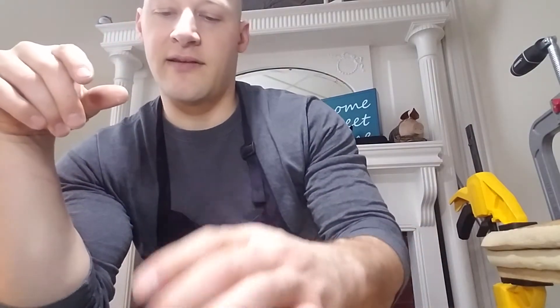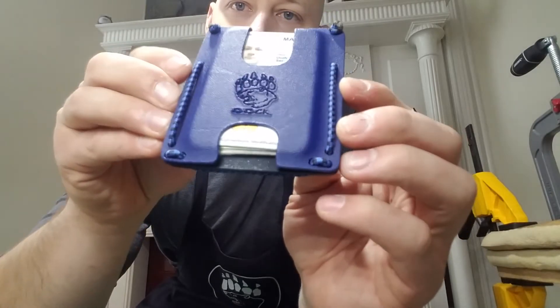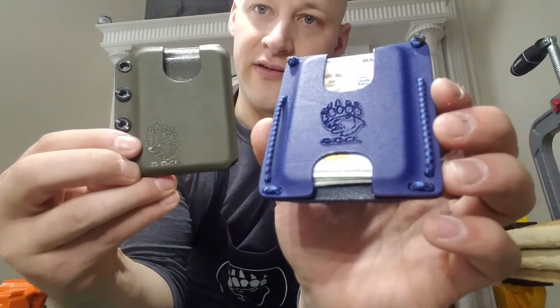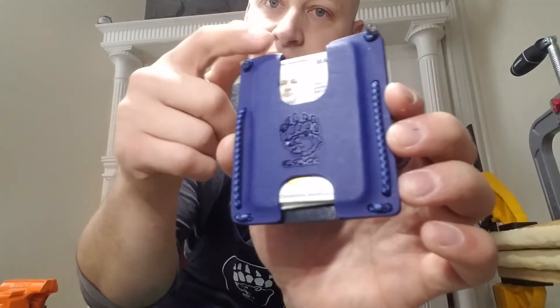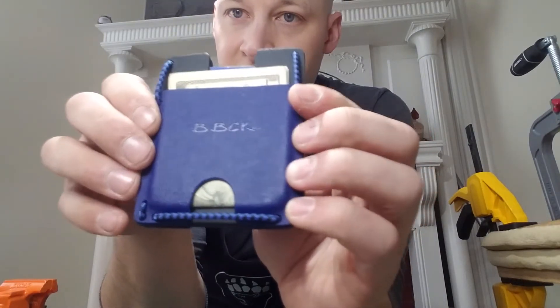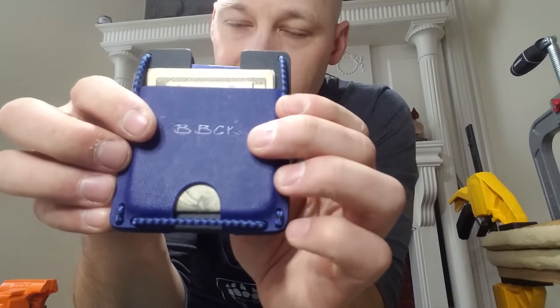So what I did to remedy that is I created this — it's kind of a hybrid between a shell and a sandwich style. I've got three layers and they're not riveted together; it's still just held together with the shock cord elastic here. The front layer is molded using the same molding prop I use on the shells, so it's basically designed to fit just outside the dimensions of a credit card. Then I put a divider in the middle that's not molded at all, and on the back we have a cash compartment that's molded a little bit. And if you can see the light glinting off, I've got a stamp now for the BBCK font.